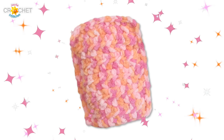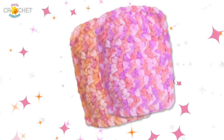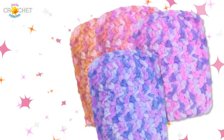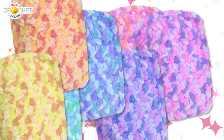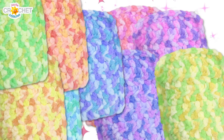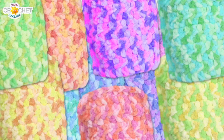Grab your hook and yarn and make one right now. But wait, don't just make one — make two, make three, make four. Make one for your friend, make one for your mom, make one for your spouse, make one for the kids, make one for the cat, make one for your uncle, your aunt, your boss, your boss's boss. The Jada and Stitches dust mitt makes a great gift. You'll love it.